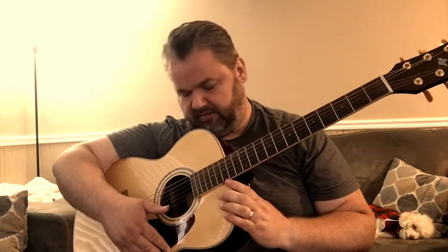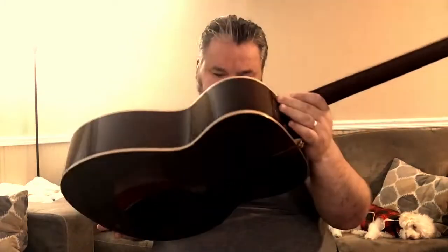Hi there. My name is Florenton. Welcome to my YouTube channel. This is an Ibanez Artwood series — I think this is the AC-30 NT.